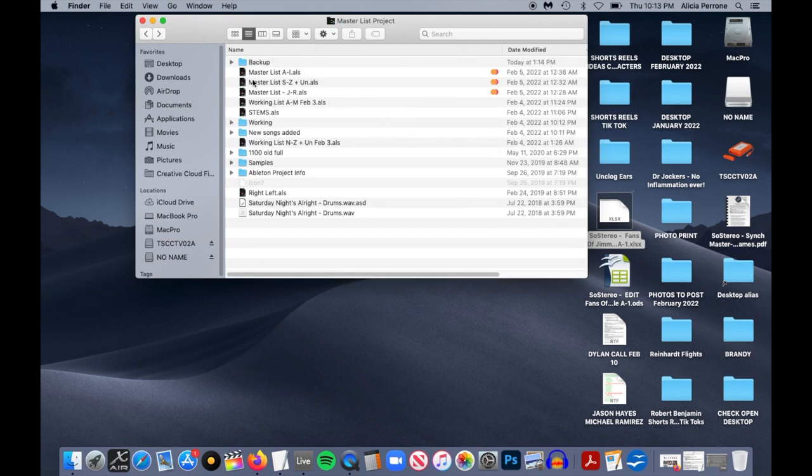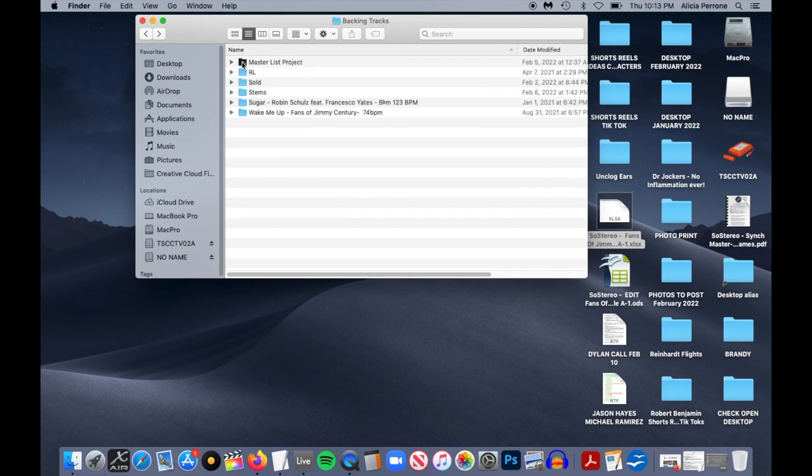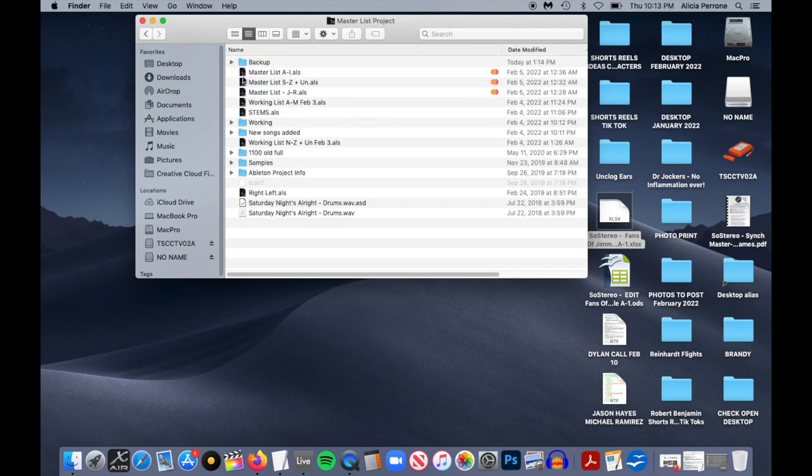If you move these out of here and delete them, you'll still have your samples but you just won't have the ALS file which tells Ableton where to put the tracks. So just make sure that this folder right here stays intact — everything inside it stays intact. Yours is going to look a little different than mine because I have a lot of other stuff in here that you don't need.